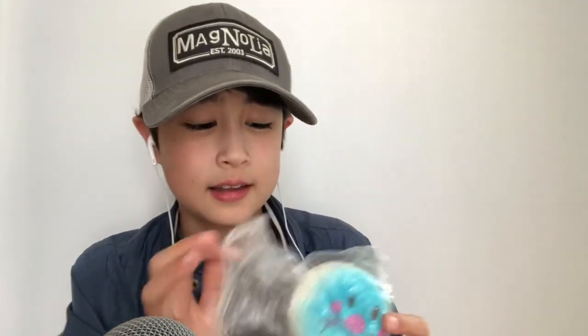Next we have this squishy. This was packed from our Etsy slime unboxing video and they gave us this as an extra. I really like it. It is a smiley face eating — I think it's a cookie. And it smells good too. Amazing.